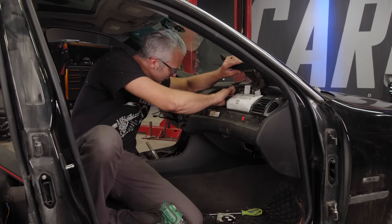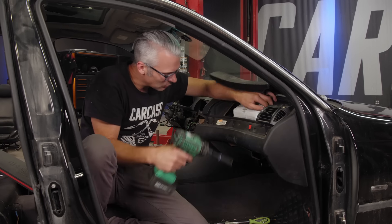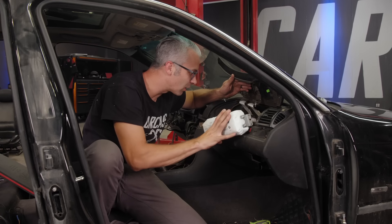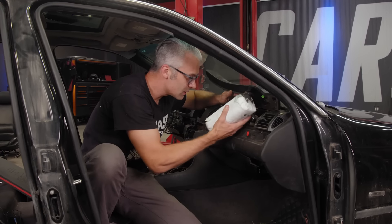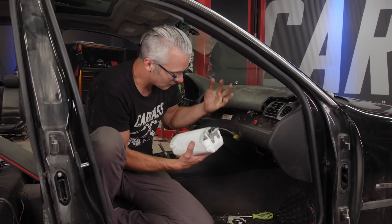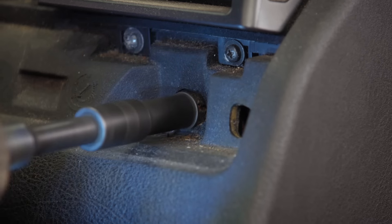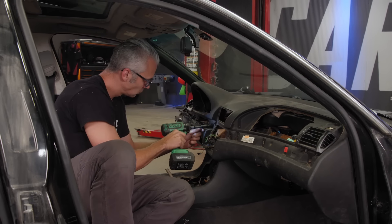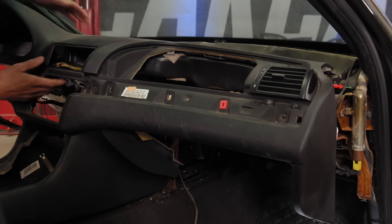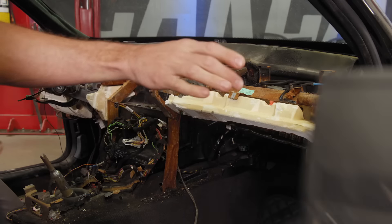We're going to talk about dealing with airbags. First and foremost, disconnect your battery. I like to wait at least five or ten minutes just to let all that residual power drain out of the car, because the last thing you want when you start working with it is have it go off in your face. So everything's disconnected, airbag comes out nicely, and we're going to get it out of the way.